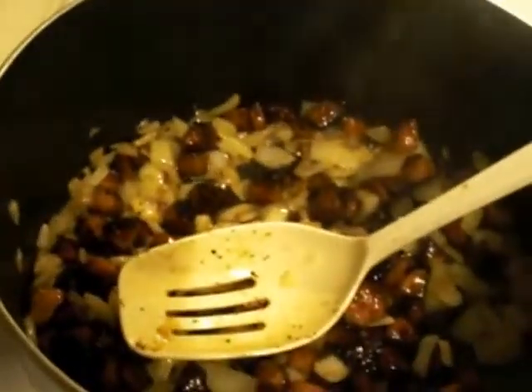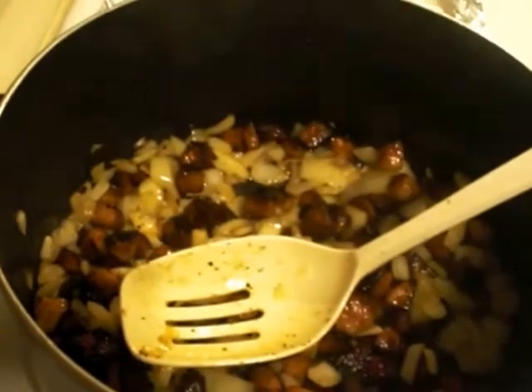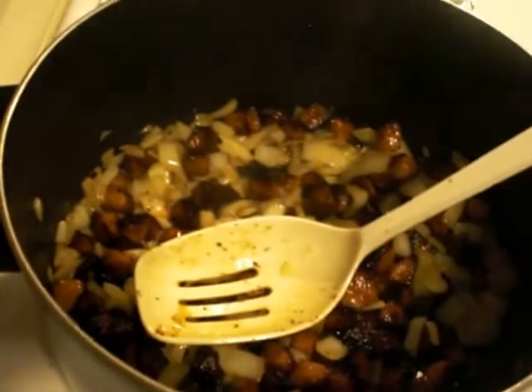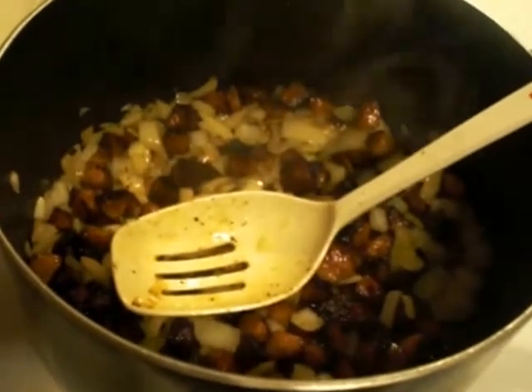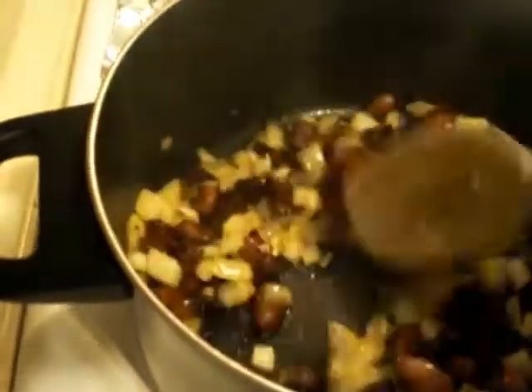Some people don't even brown the sausage — they just drop the sausage straight into the red beans. I keep saying red beans and rice because it's like one word around here. I've also cooked them in the crock pot before, which is another way, but I just happen not to have a crock pot with me here in Utah.